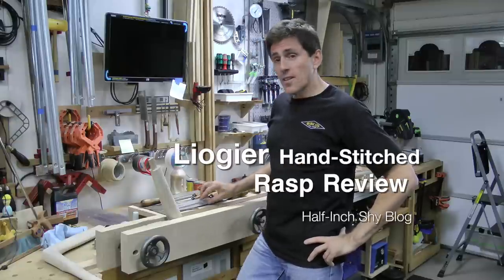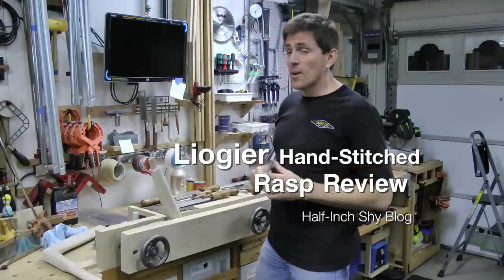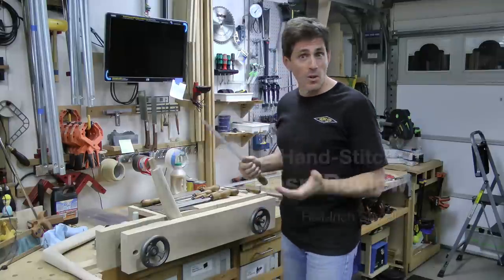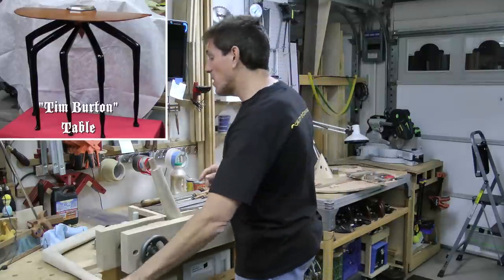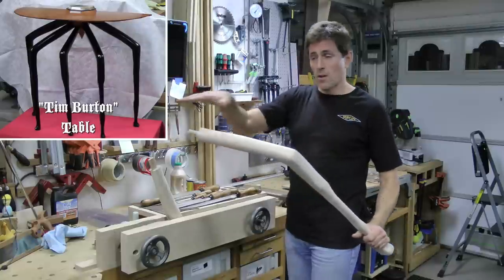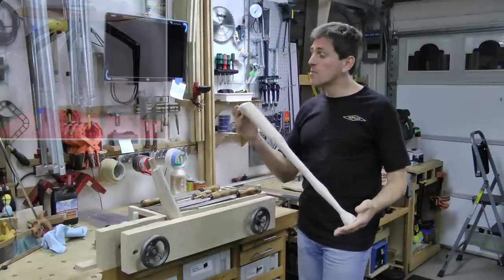Hi, I'm Paul Marcel. I recently got a chance to put some Liogier rasps to good use on my recent project, the No Comet No. 2 build, which ended up building a demi-lune table. The demi-lune itself consisted of five legs in the front going in a radial pattern, and this is one of the legs that I shaped using just the rasps.